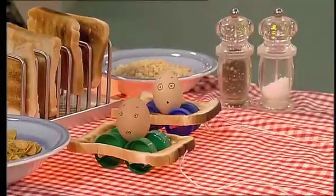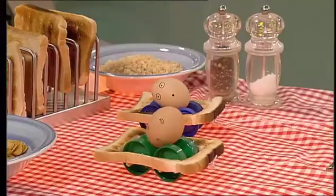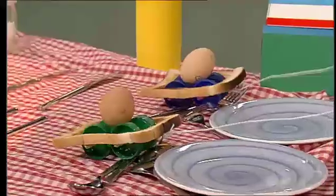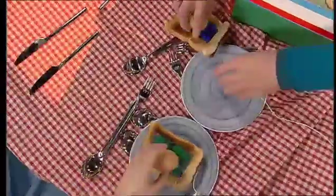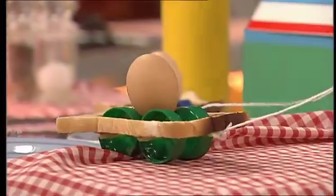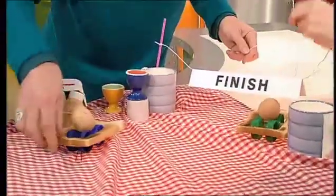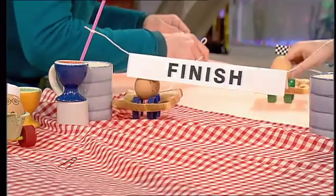Eggs, start your engines. And they're off! Michael Schellmacher gets a head start in his green toast buggy — they moved on a spill! Reload! And Michael Schellmacher is once again in the lead. He takes the chequered flag! And Eggie Irvine is a close second. Yay!